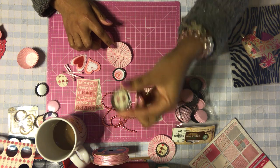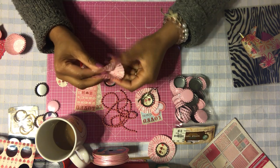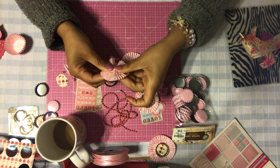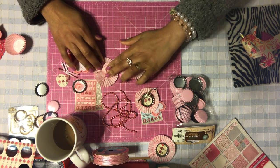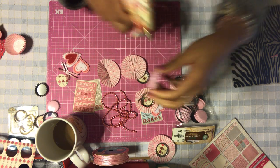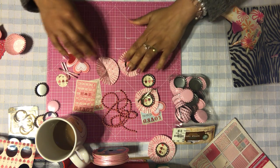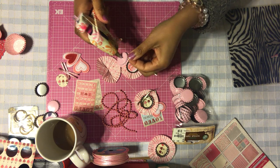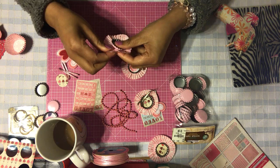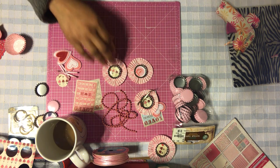Add your little badge to your cupcake liner. Let's do two since I have two here. Take your cupcake liner and pinch it in the center, open it up — and there you have your cupcake liner embellishments. Take your hot glue, add some hot glue to the back of your badge, and add it to the center of your cupcake liner. Do the same with the other one, centering it on the cupcake liner. That's basically all you do.